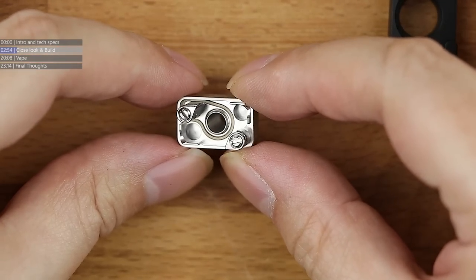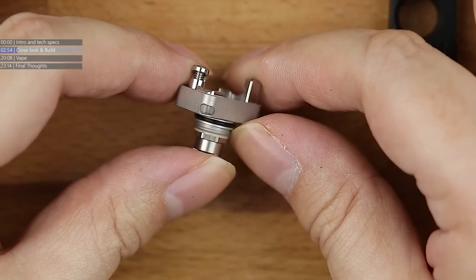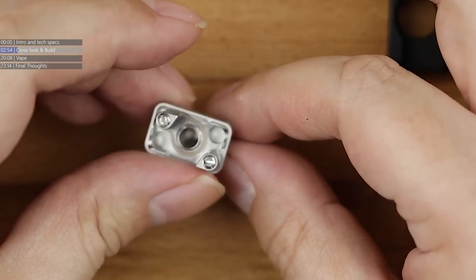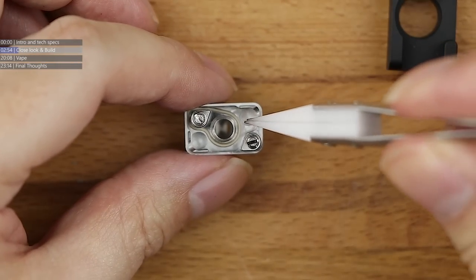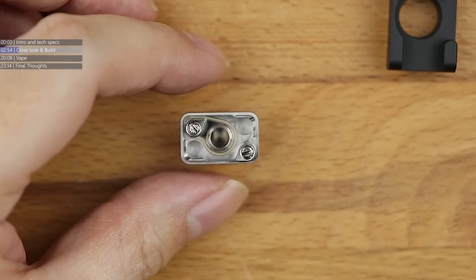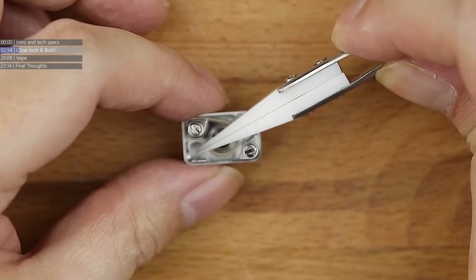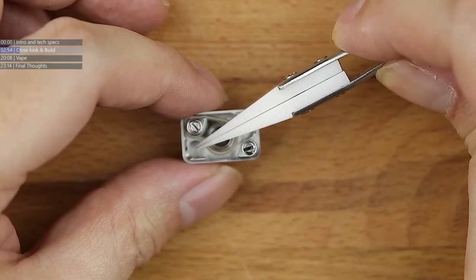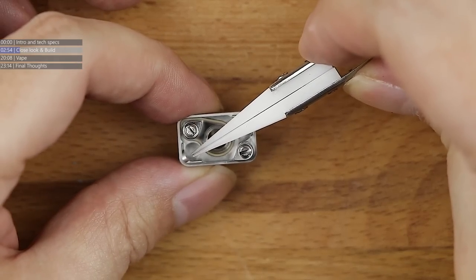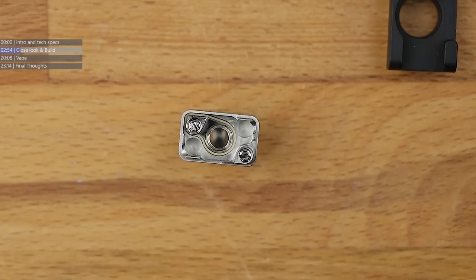The build deck is a very interesting system. It's a two-poster, as you'd expect, with juice intake here and juice intake here, which means your wick recess is here and your wick recess is there. So your coil is going to be sitting at an angle. Other Cthulhu build platforms have used this same angled configuration, and they've kept it going with the 520 platform.